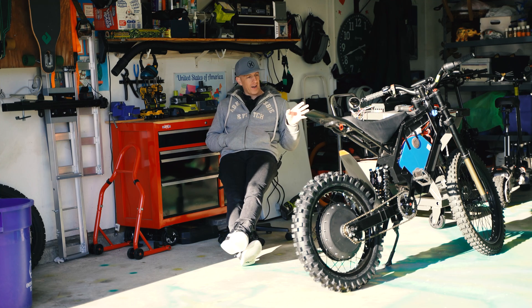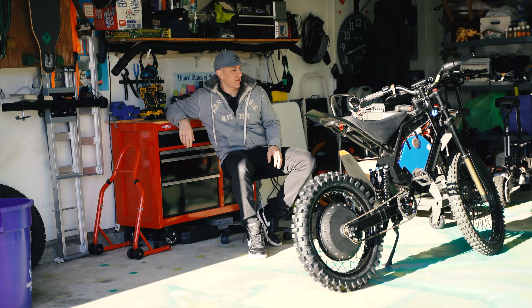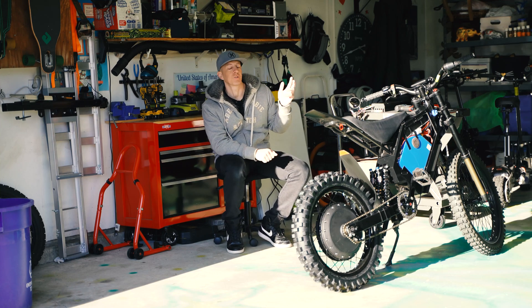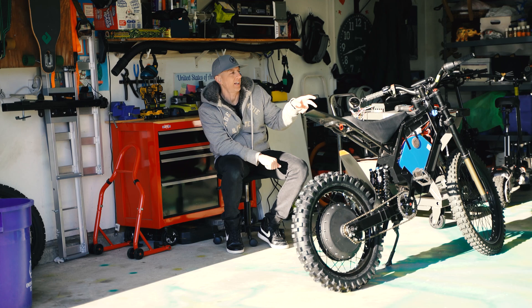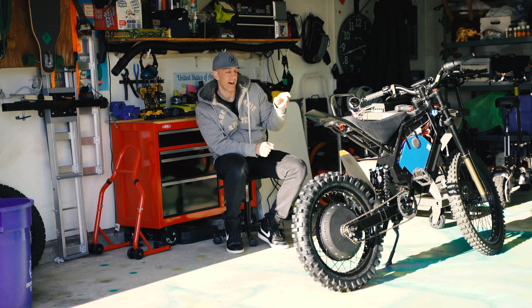I got the controller all wired up, turned it on, and realized that my display had a communication error — error 30H. I looked online and tried to research it. The bike actually still works, the motor still turns, but I just can't see my speed — that's my only problem.